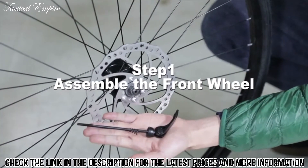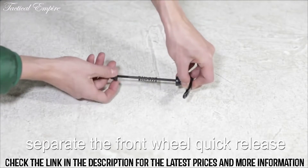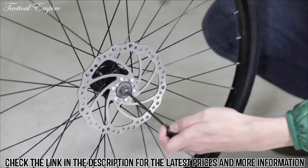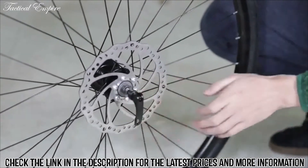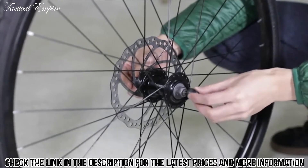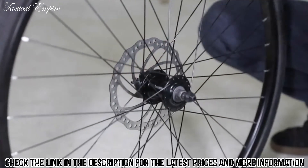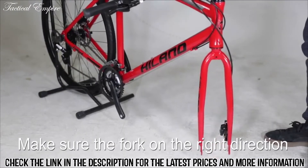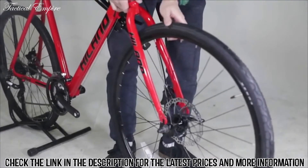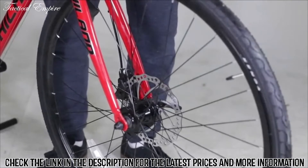Step 1: assemble the front wheel. Separate the front wheel quick-release. Insert the quick-release lever onto the hub, put the spring on, and then tighten the quick-release nut. Make sure that the fork is in the right direction before continuing. Place the fork onto the axle, keeping the quick-release lever on the left side, then lock the wheel in place using the quick-release.